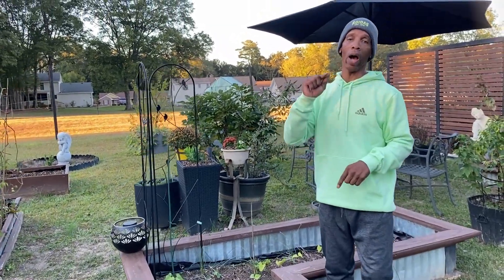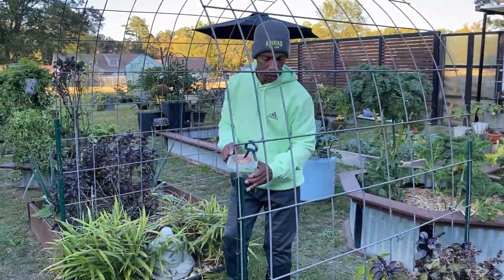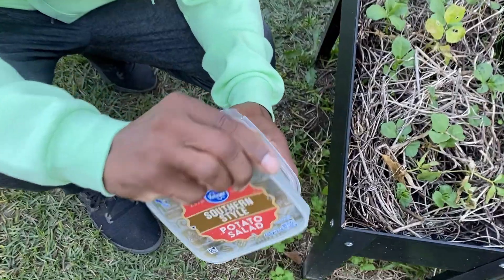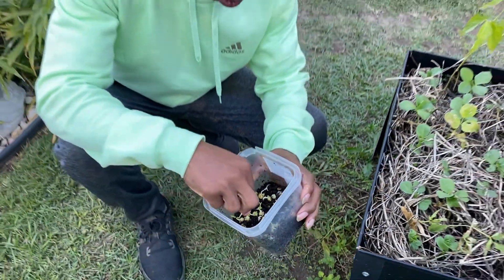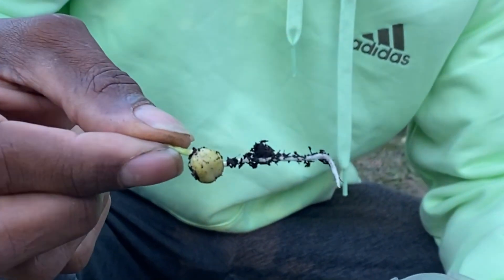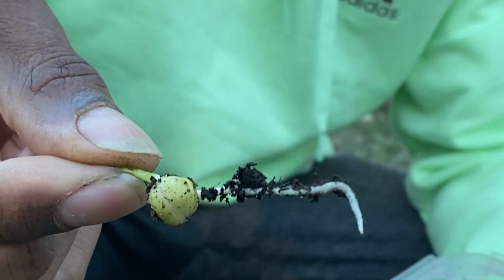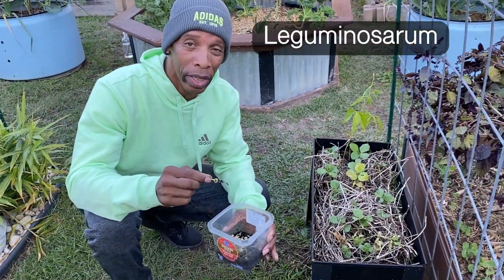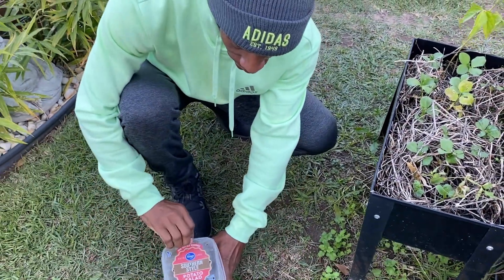We're going to take you over here and show you how we inoculate these seeds. What I have right here is some of our little marble peas. We've already inoculated these, and I just want to show you what they look like. We'll pull one of these out of here. You see that root right there? That's what you want inoculated when you're doing your peas and your beans. The bacteria that's responsible for this particular inoculation is the Leguminosarum.